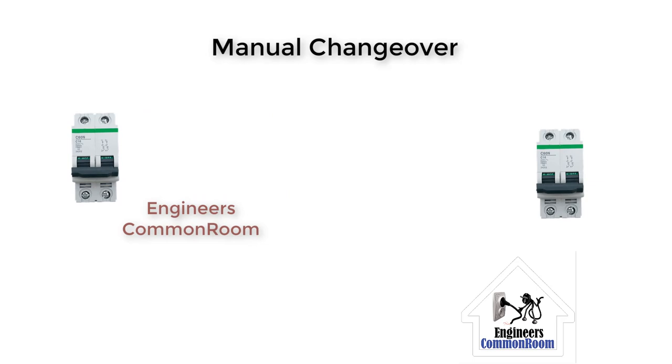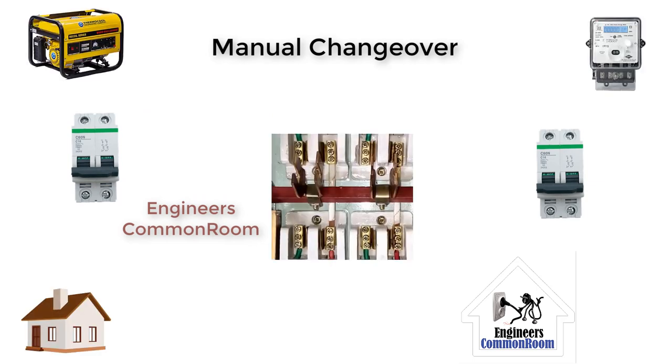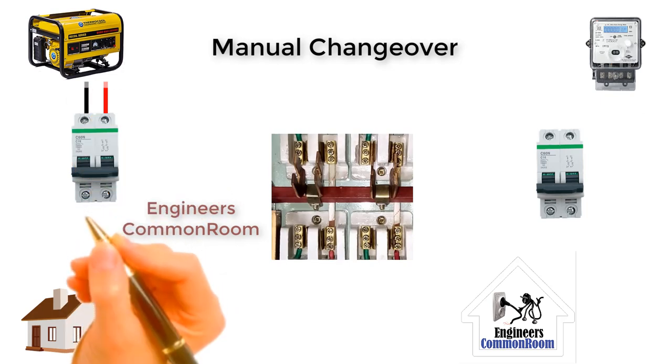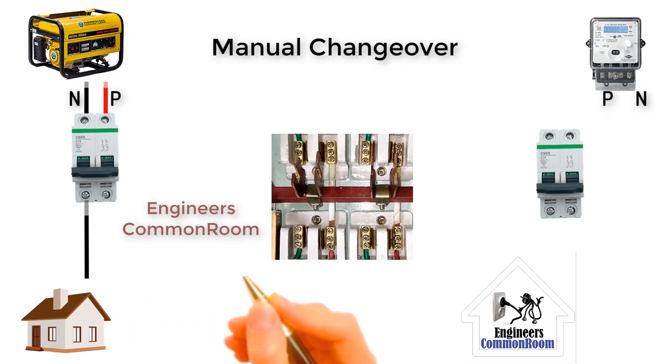Then we have to connect the generator and current line from the breakers to the changeover. Here, the positive line and the negative line are identified.